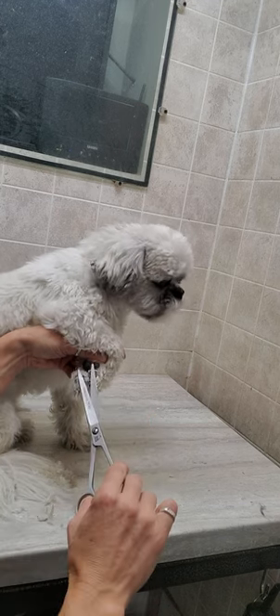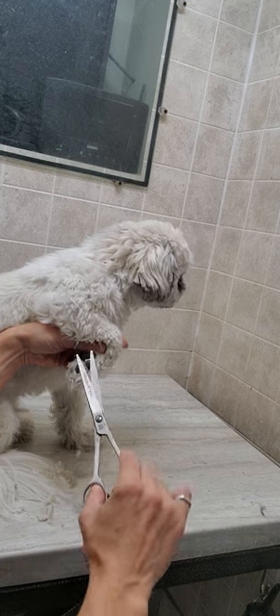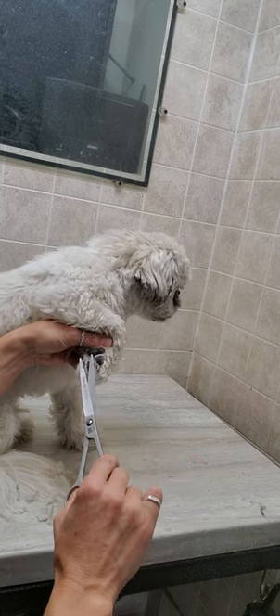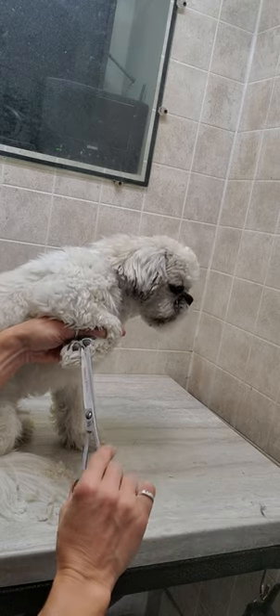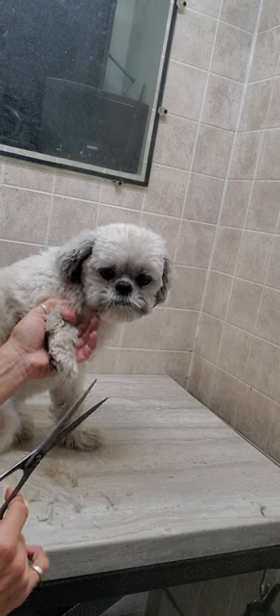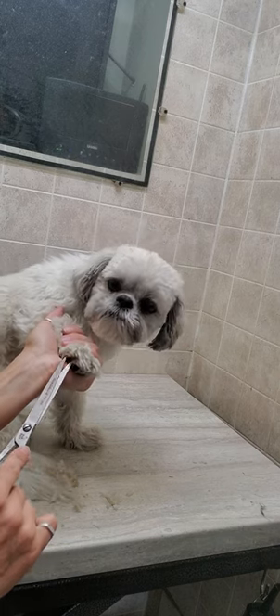You do have to learn a little bit more technique with this method, and of course you are dealing with sharp scissors. But when I first started grooming, my dog did not like clippers anywhere near his feet, so I learned how to use scissors instead.